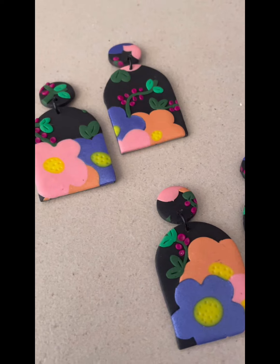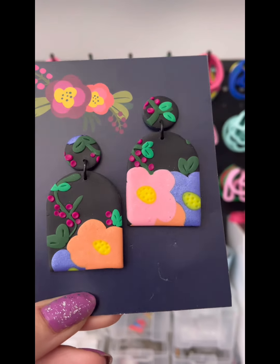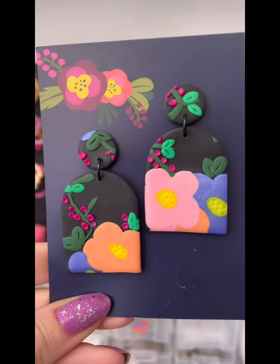So that brings me to the end of the tutorial today. I hope you've enjoyed coming along with me and making this pair — or two pairs actually — of earrings. Thanks again for joining me. I shall be back again next week with another tutorial. See you then. Bye.